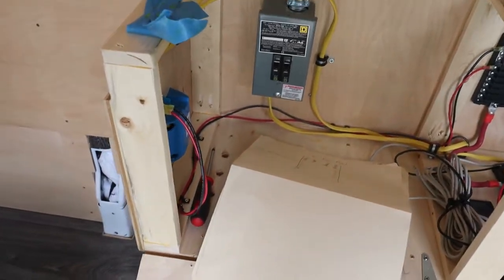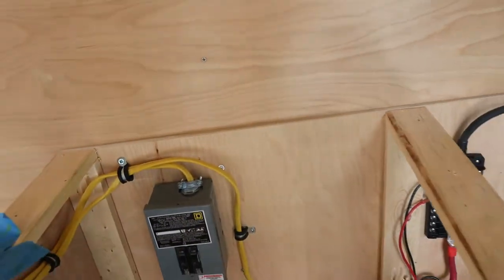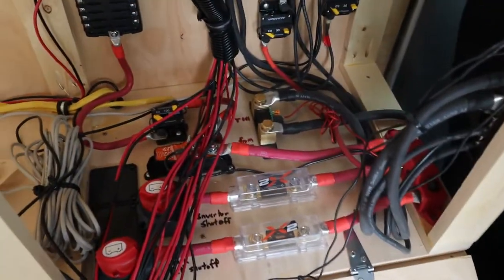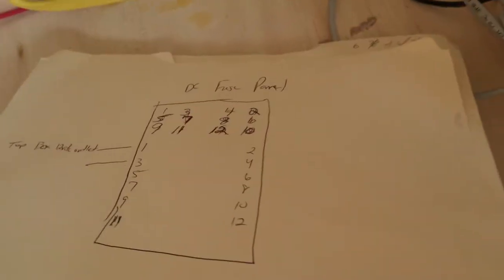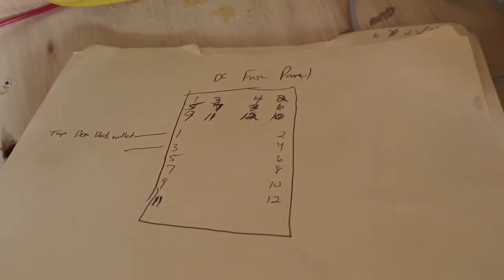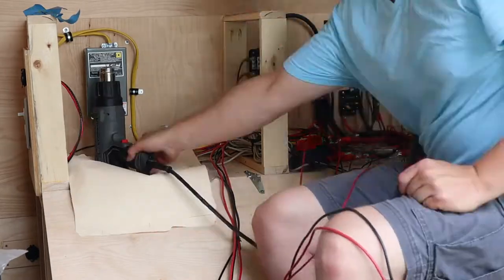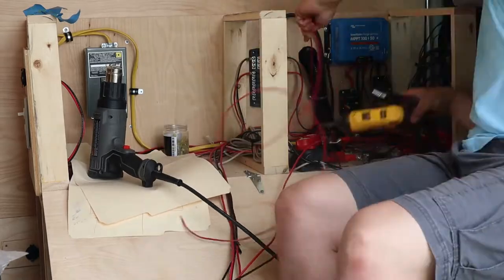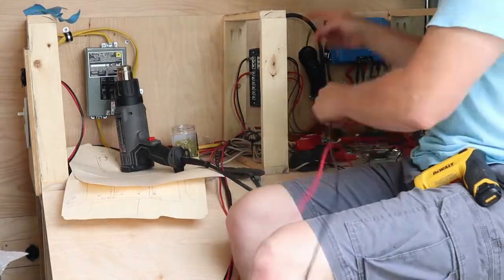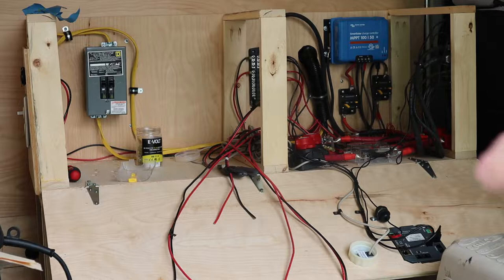I screwed the two boxes together and also screwed the boxes to the floor and then screwed the boxes to the wall. They should be pretty solid. It's kind of a beast to get to down there but managed to get it. Now I'm going to continue with the DC fuse block. I'm just writing stuff down here while I'm going — I'll keep these diagrams either in this box or in the dash. All right, we got one side down, one side to go.